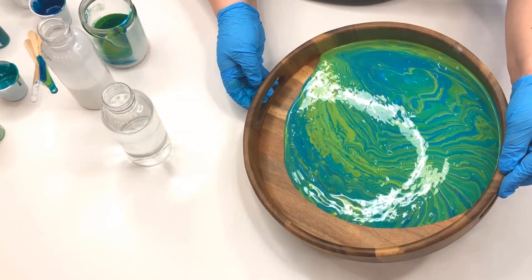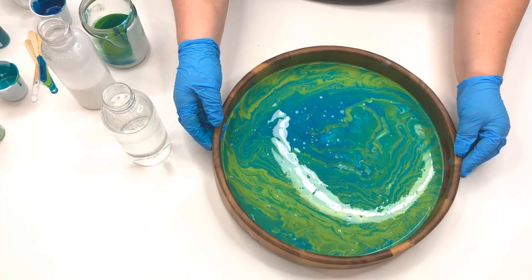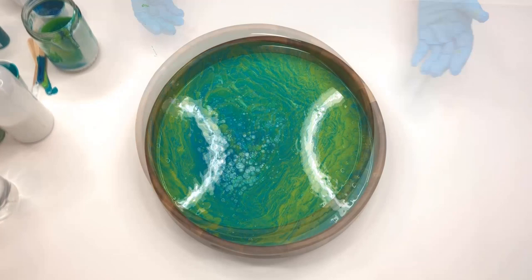When I had enough paint in my jar I poured the paint onto the bottom of the tray, and then I began to move the tray around just to be sure that the paint covered the bottom completely. With the entire bottom covered I used my propane torch to get all of the bubbles out, and then it was ready to set aside to let it dry.